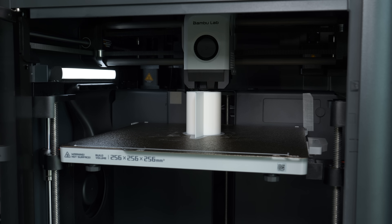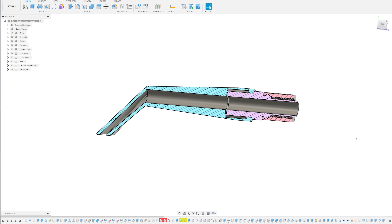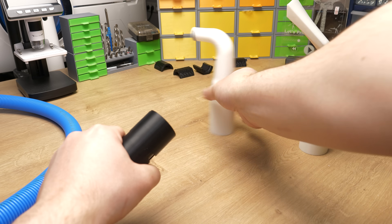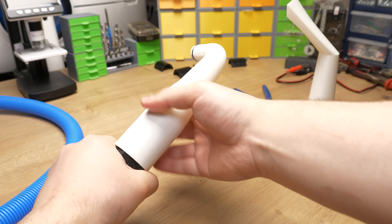The whole project can be 3D printed and this is what we are going to do. Also to make this even more convenient, I designed a quick connector that makes connecting it to the CNC or regular vacuum cleaner attachment super easy. I think we should start with those ones.